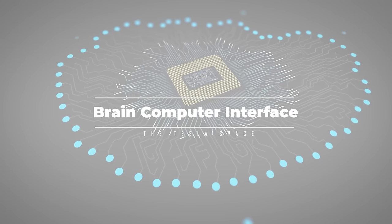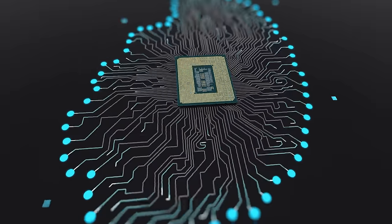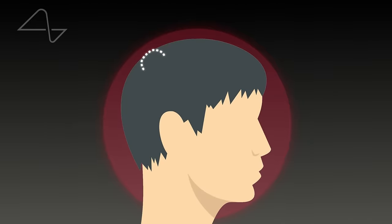The first thing we have to do is create a physical interface between your brain and the computer. That means we need to access your brain, and that means we cut a nice round hole into your skull. Not too big — just about the size of a watch face, that's all.